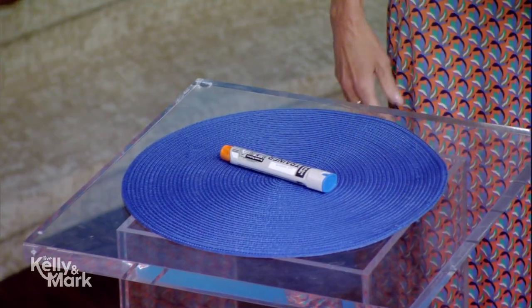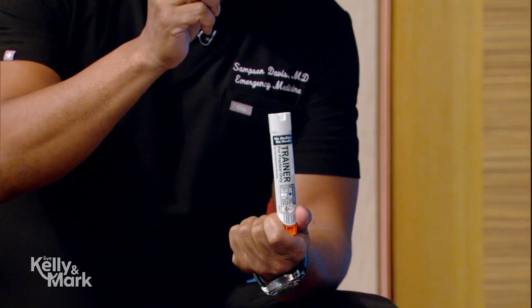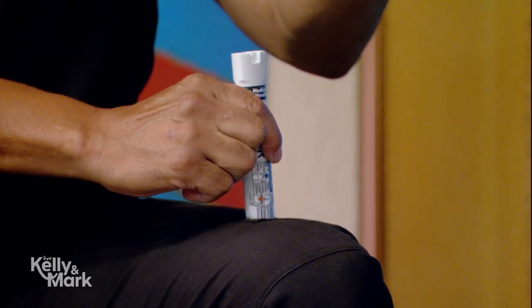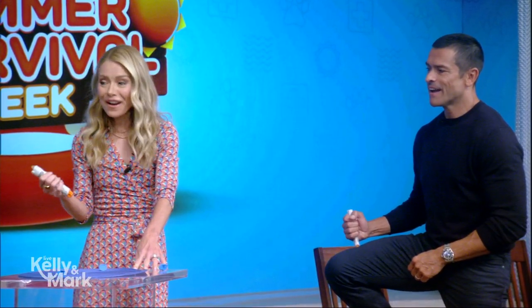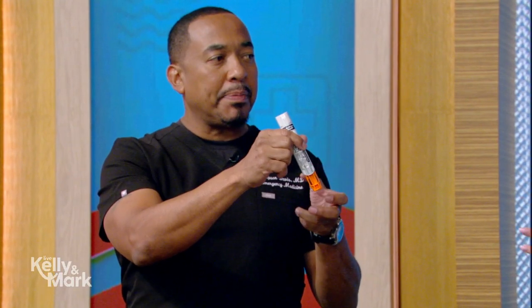Epinephrine is adrenaline. What it does is dilate the blood vessels and open up the airways. You see people with peanut allergies or seafood allergies — their airways close. So you want to make sure you have one of these at home, at school, or at camp. It's very simple to use — peel off the blue top, and you want to put it in the more muscular part of your body, which is your thighs or your bottom. Just push it in — you're going to hear a click. Then let go. Very easy, very simple, not complicated at all, and it saves lives.